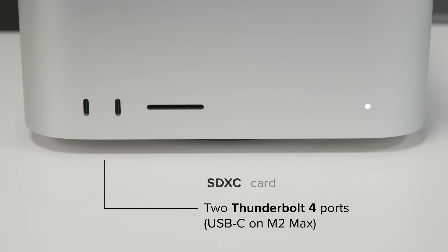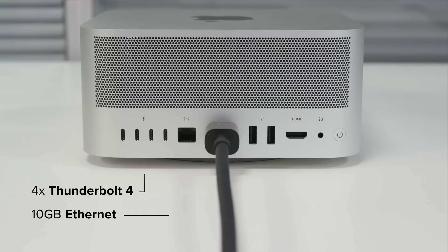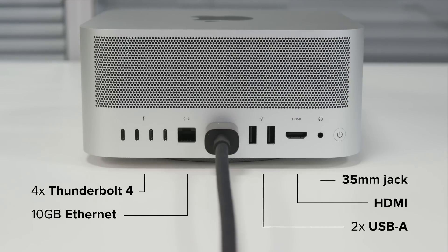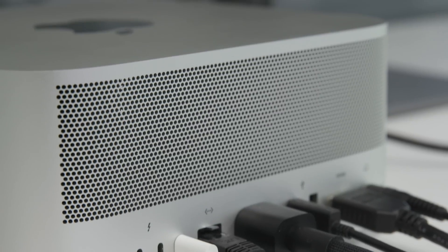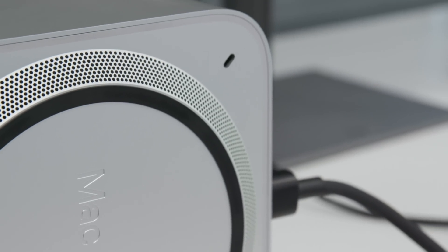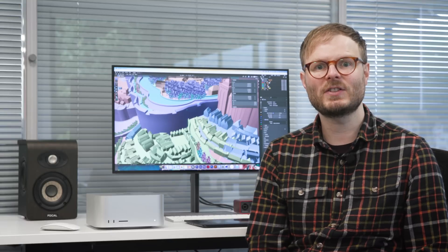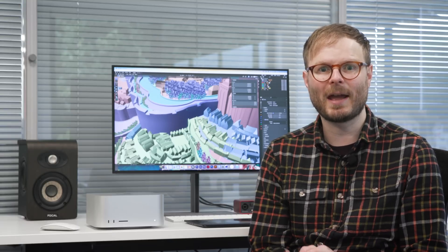The front has two Thunderbolt 4 ports and an SD reader. On the back: four more Thunderbolts, 10GB Ethernet, two USB-A ports, 8K HDMI 2.1 output, and a 3.5mm headphone socket. The big grille vents air taken in through the base for cooling, which you can feel very slightly but never hear — achieved using an extra copper heatsink that makes the M2 Ultra nearly a kilogram heavier than the Mac Mini.